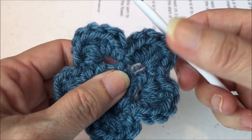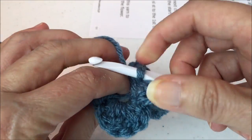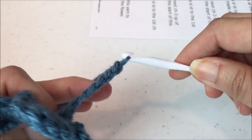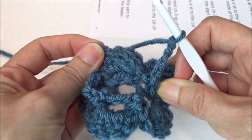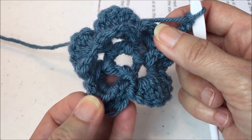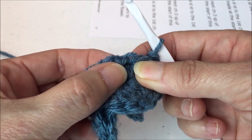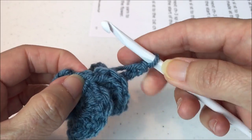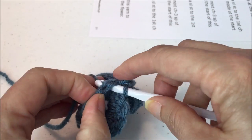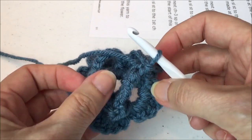After completing all five back post single crochets with chain-five loops, find the starting chain and slip stitch to join, creating the fifth loop. Looking at the work, you now have your completed first petal row in the front, and the new base of five loops in the back.